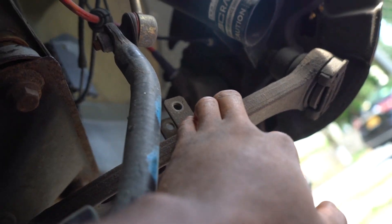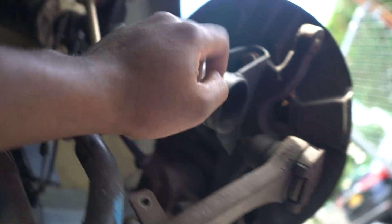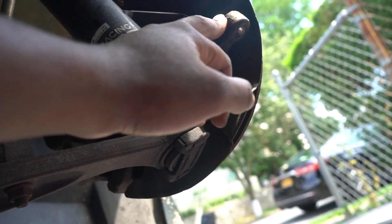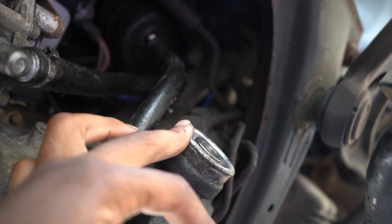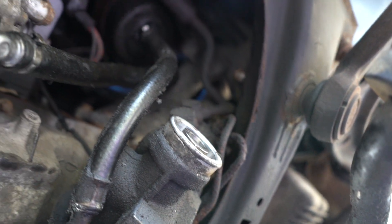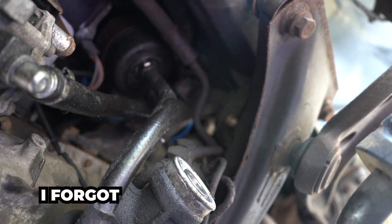If you're also going to change the spindle, take off the bolts behind the coilovers — the 18mm ones — and one more 18mm at the top. But most likely you're just changing control arms and tie rods. The tie rod is a 16 or 17mm depending on which one it is, and I used a pipe wrench to take it off. That's how you remove the tie rods and control arms.